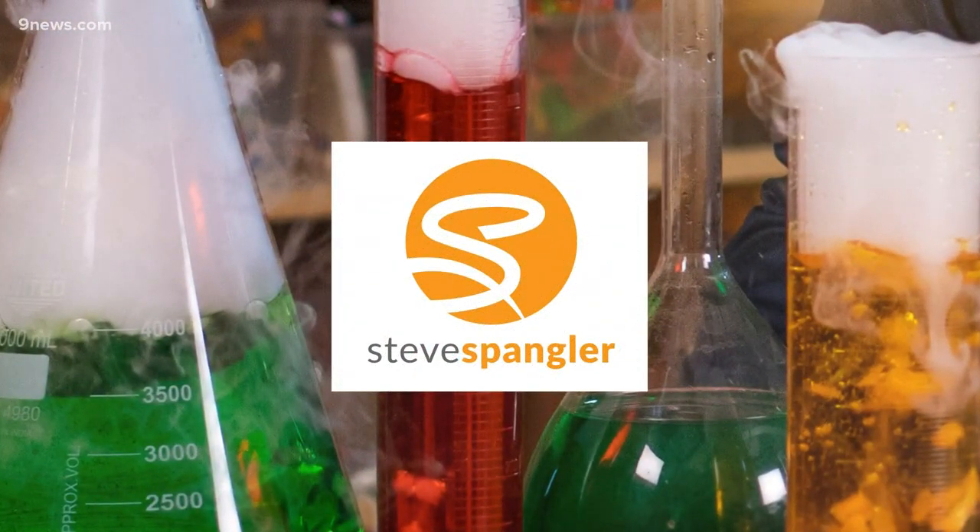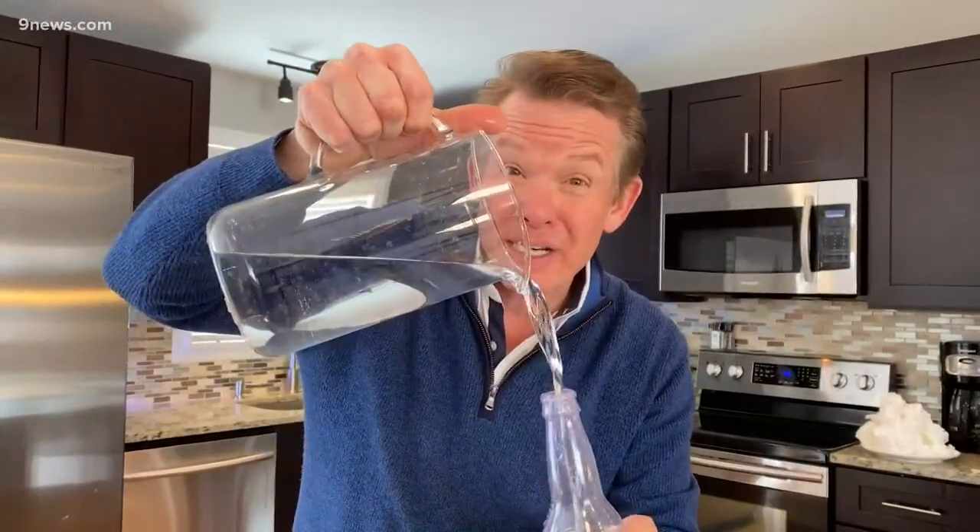If you need something to do right now, our science guy Steve Spangler has a challenge for you. But know this — if you fail, you're going to make quite a mess. Today's Science Minute challenge: how to keep the water in the bottle if you turn the bottle upside down.